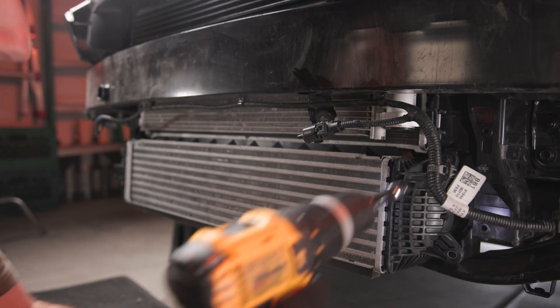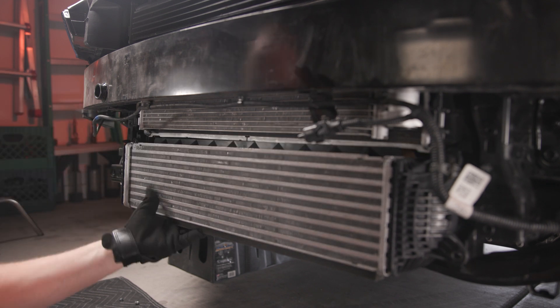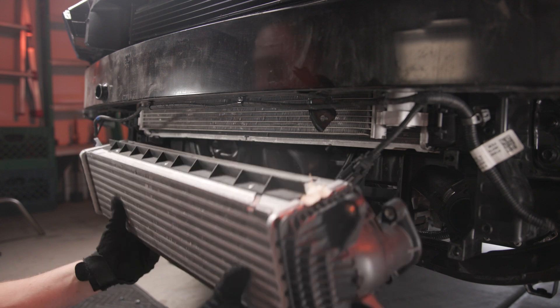Next, remove the OEM intercooler. Remove the four 10mm bolts and be careful to not let the intercooler fall towards you. Save these bolts for the new intercooler.